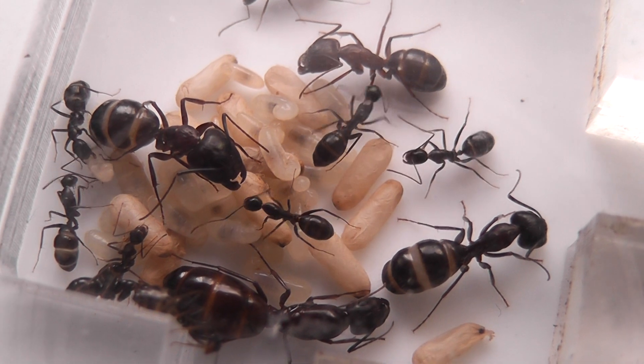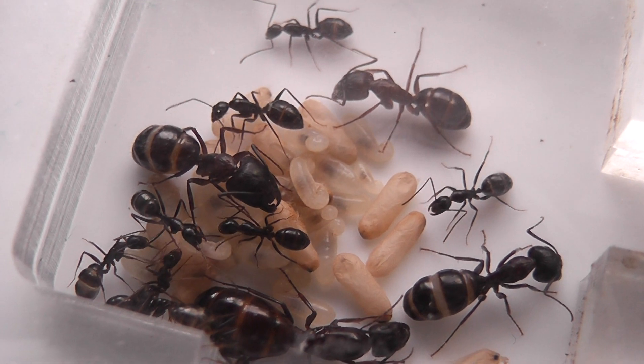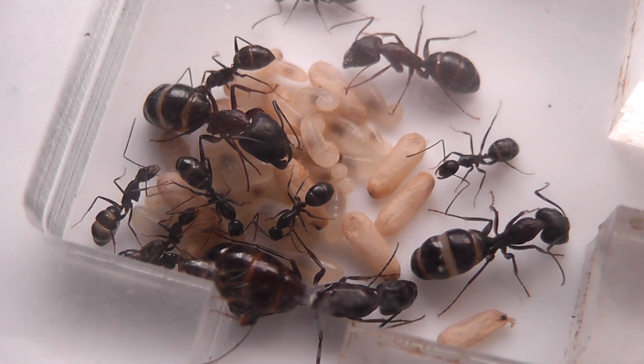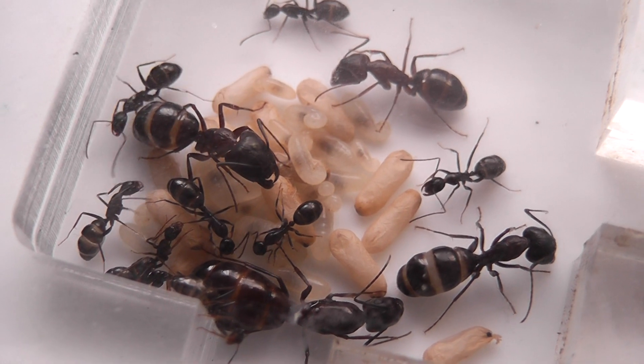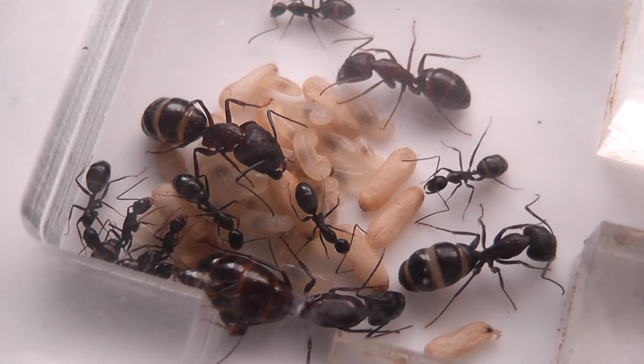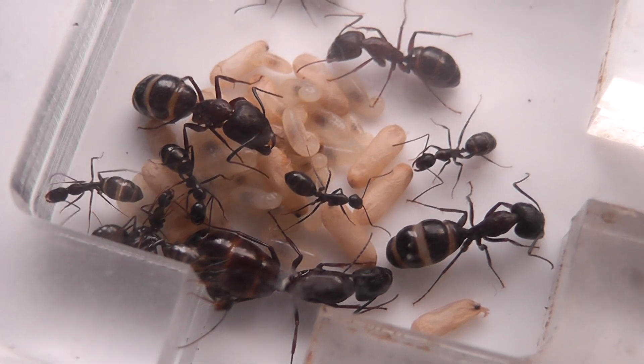So there we are — that is my new addition of Camponotus sylvaticus. Looking at the brood, we should have quite a decent sized colony before much longer, because at the moment it stands at the queen and 15 workers.